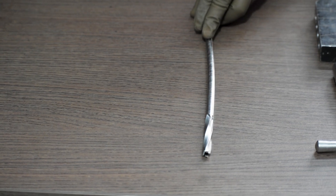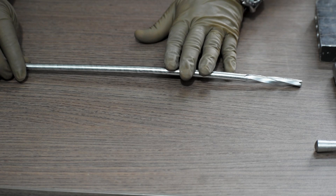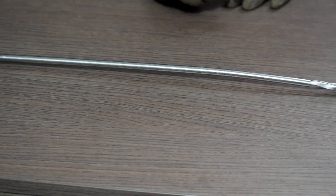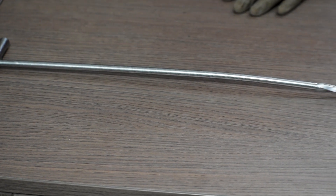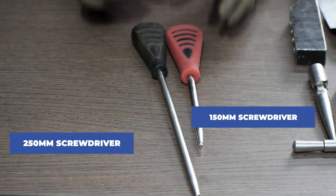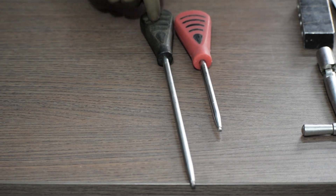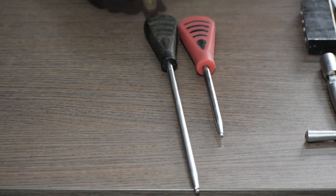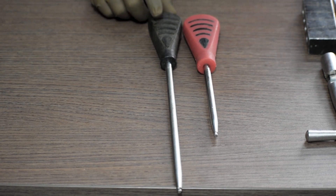As you can see, this is cannulated. Then we require screwdrivers — 150mm and 250mm. The 150mm is used to do the distal locking, and the 250mm screwdriver is used to fix the interlocking bolts through the sleeve.